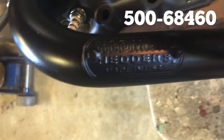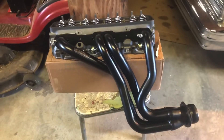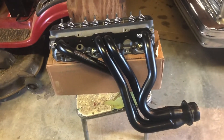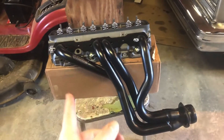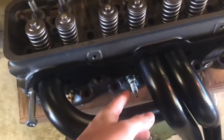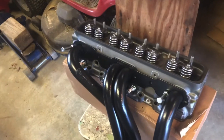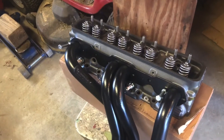These are Hedman headers I picked up off of JEGS, and in their description they said they only worked with angle plugs. But as you can see, these heads have straight plugs, so I was kind of concerned about that. I tested the passenger side header and I've got the driver's side header on here right now, and it seems like it should fit okay.